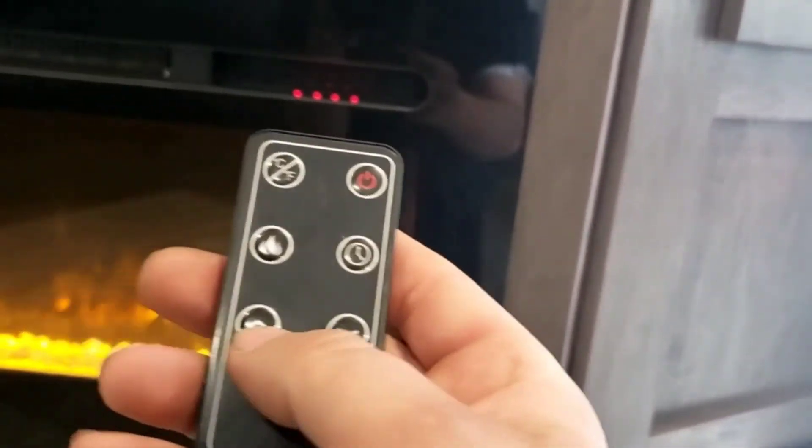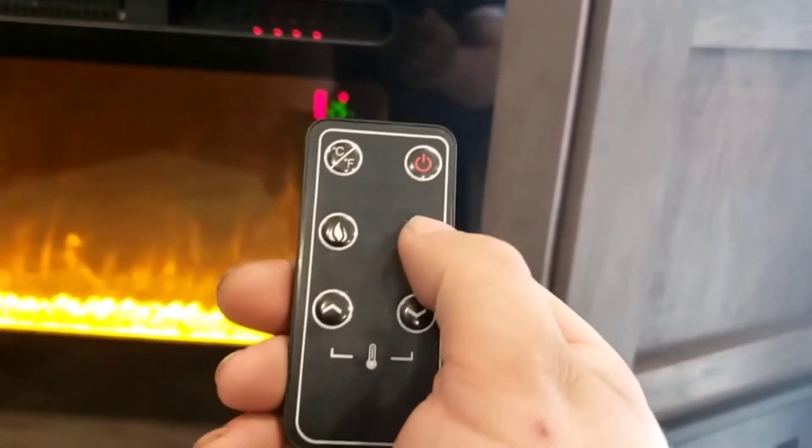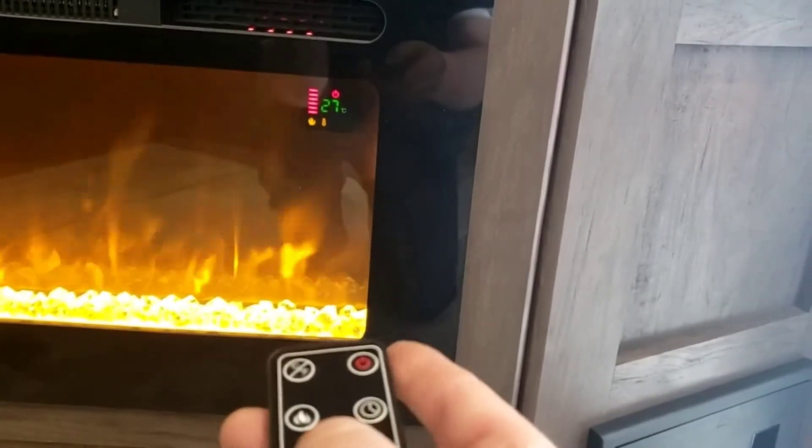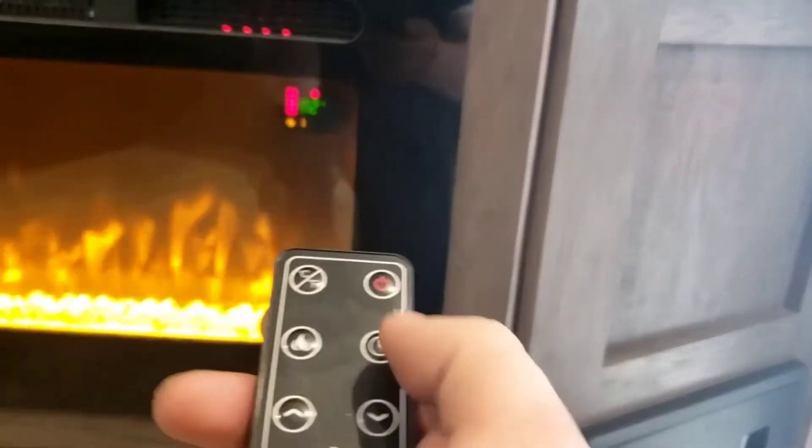Power for your fireplace — turn it on right here with the power button. You can change the temperature display between Celsius and Fahrenheit. This button changes the dimness of the flames. You have a timer, and then you can change the heat setting. It's nice having a remote for that.